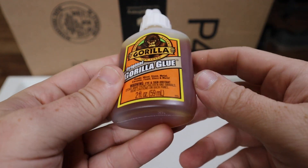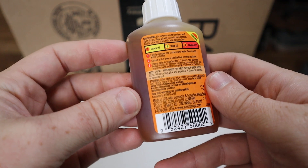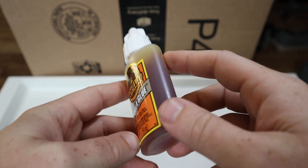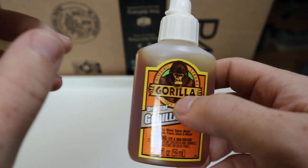Pretty much this is my go-to super glue for repairing anything. I have suitcases and different stuff like that that I've repaired with this. I've even repaired stuff with this in my car.